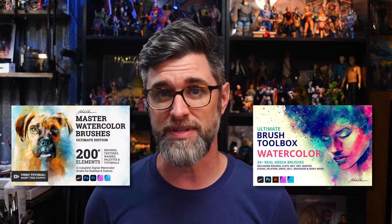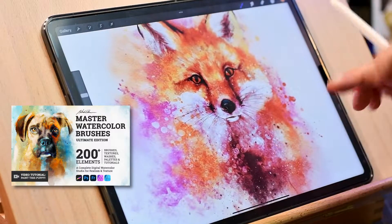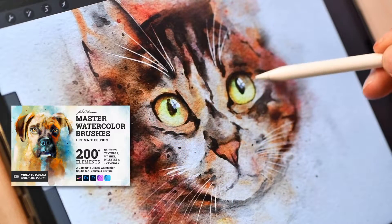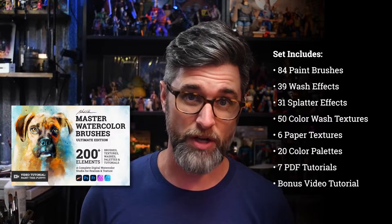First up, they don't contain the same brushes and are completely different sets from one another. The Master Watercolor Brush Set was created first and then developed over the span of several years as I used it for my own work and continued to refine it and add to it as I went. It's a very extensive pack with over 200 elements. I like to think of this one as a complete watercolor studio, as it contains a large amount of brushes plus effects like washes, splatters, and resources like textures, swatches, and tutorials.